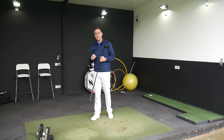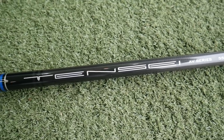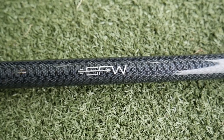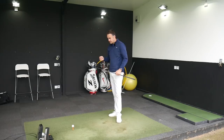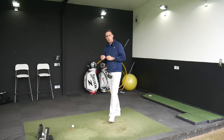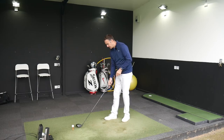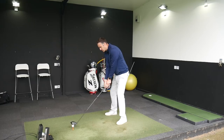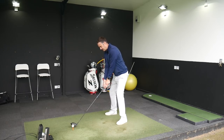We're going to switch over into the Tensei Blue, the AV Series 55-gram — five grams heavier than the Kurokage. It still has that SFW technology to help reduce the fade ball flight. This shaft is more aimed at a mid-launch and moderate spin, so the flight should come down a little bit versus the previous shaft. At 55 grams it's still in the lightweight bracket, probably more for the player who needs to increase speed and get that launch and ball flight up.